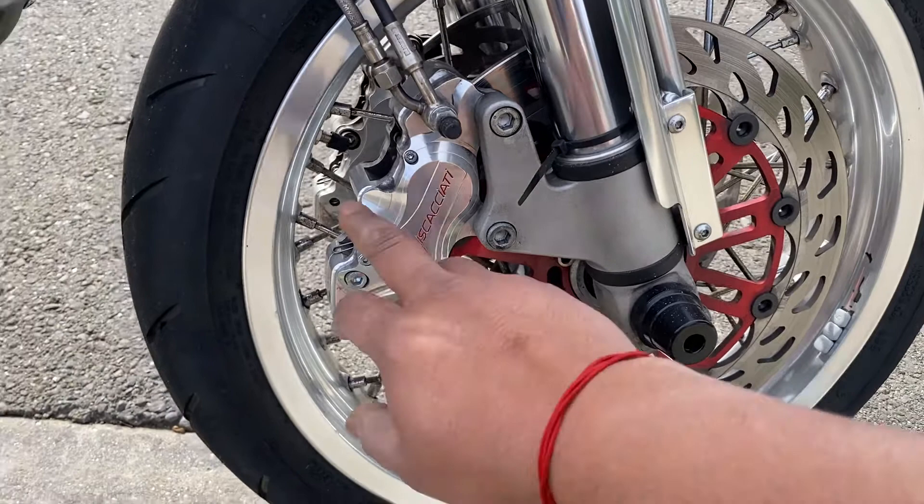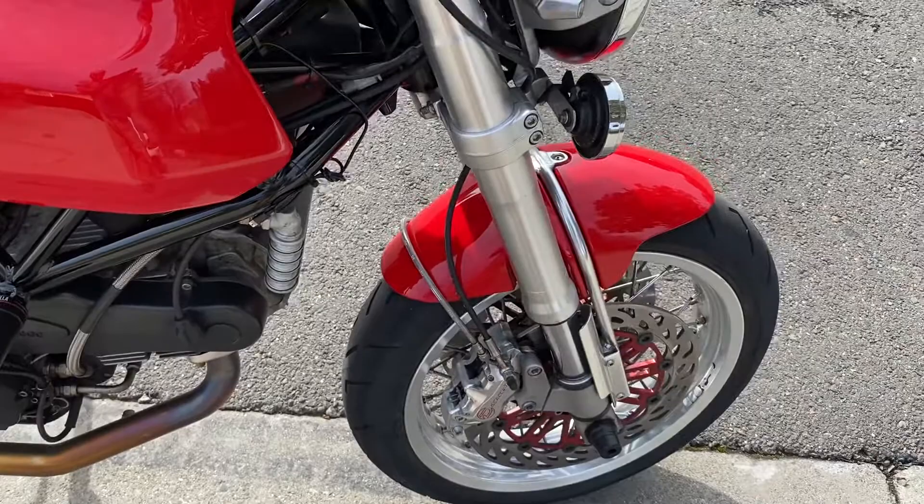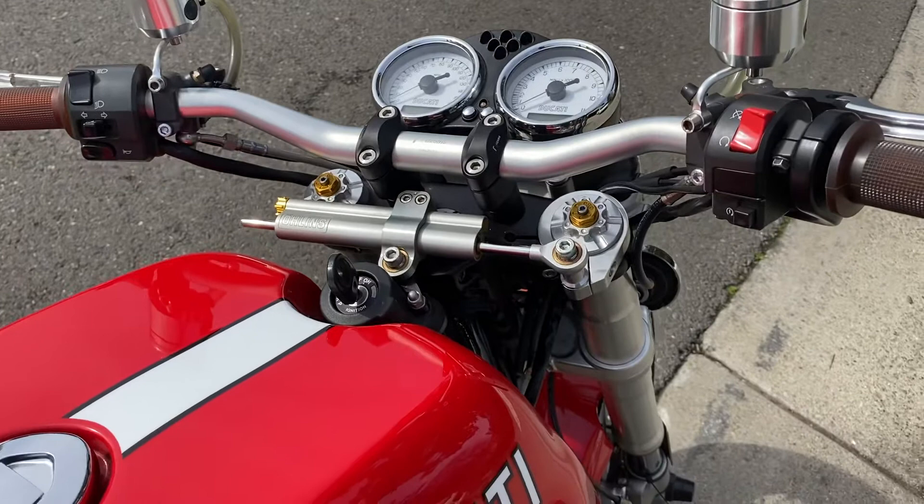These bikes came with pretty poor brakes, so I upgraded to Brembo four-piston four-pot billet aluminum brakes, as well as rotors and braided straight front turbo brake lines.